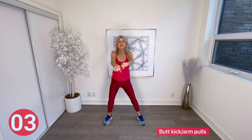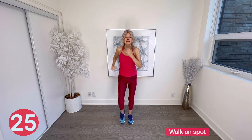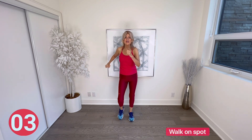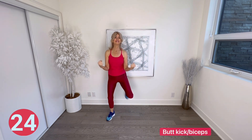Walk on spot — you've got your heart rate up, so put your all into it. Have fun, keep breathing, don't hold that breath. Next, butt kicks and bicep curls — hold those elbows tight at your sides, make a fist, and pull up strong.